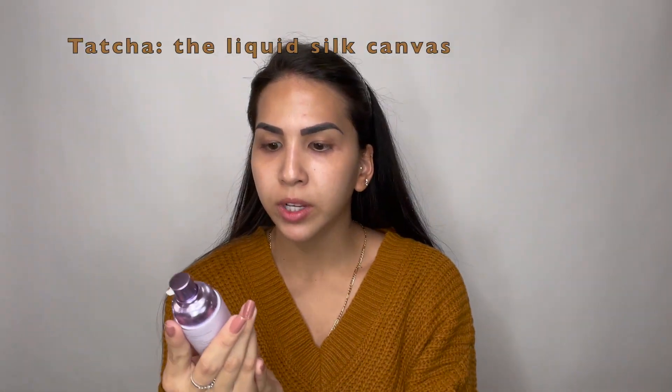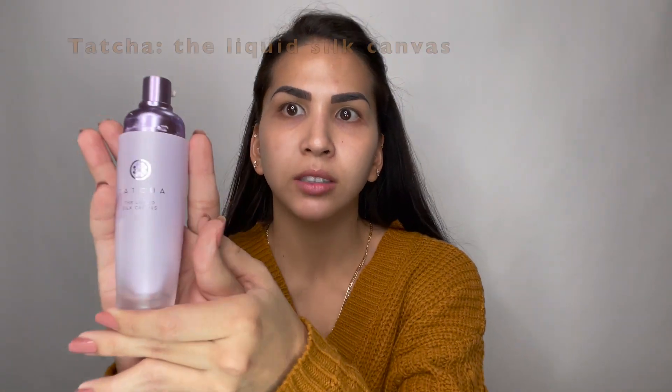The first thing I like to do is put my hair back. I'm going to be starting with a primer — I'm going to be using the Liquid Silk Canvas from Tatcha, and it is really good. I just use like a pump.